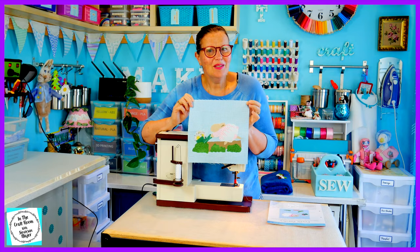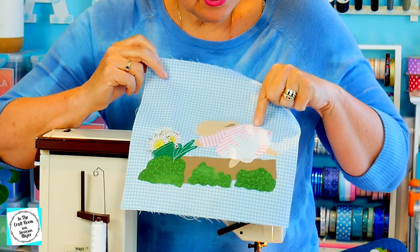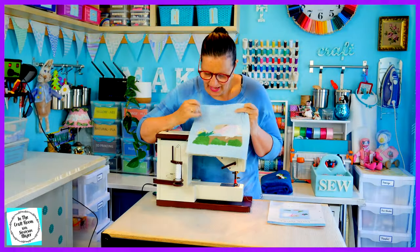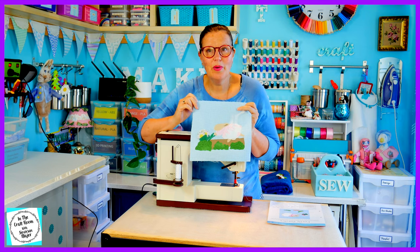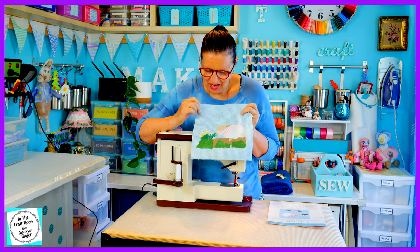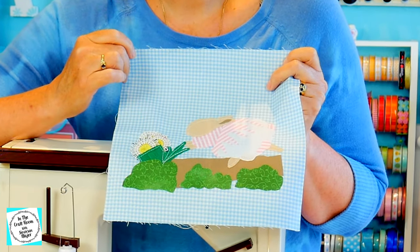So this is what Cecily Parsley looks like so far. I've stitched around her body in white running stitch and I've stitched around the wheelbarrow in white onto the green, which really pops. I'm now going to be stitching around the bushes and the path.